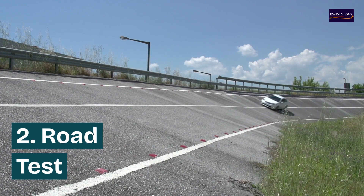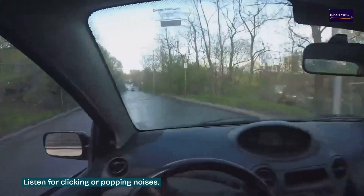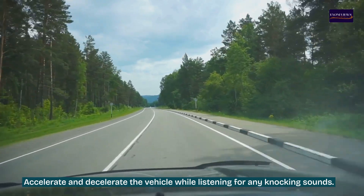Step two: road test. Drive the vehicle in a safe area and perform sharp turns in both directions, listening for clicking or popping noises. Also accelerate and decelerate the vehicle while listening for any knocking sounds.